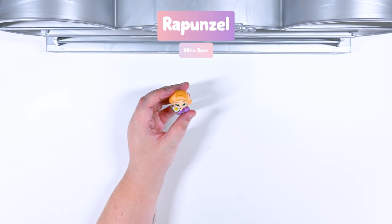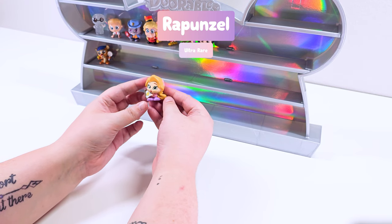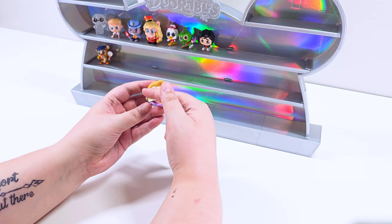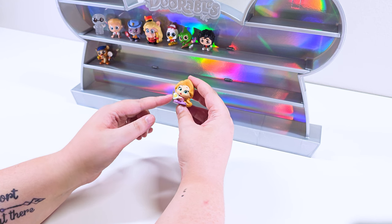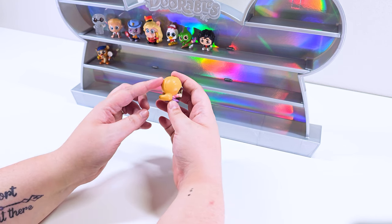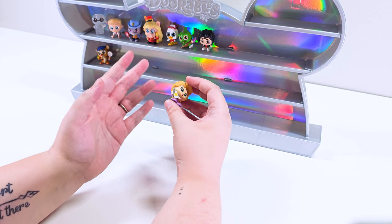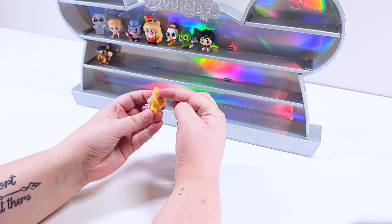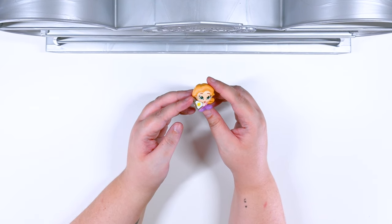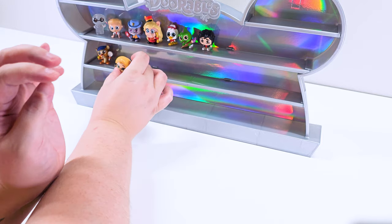We got Rapunzel! Rapunzel is part of the student body. She definitely looks like she is painting. She has a paintbrush and she has her signature sun on the paper she's painting. Her hair is pulled back so it doesn't get in the paint. She's got a cute flower and she's so proud of her work. Oh my goodness, she is so cute. I love her.